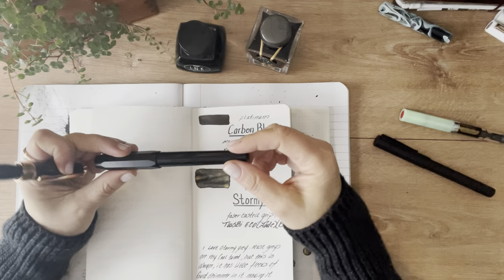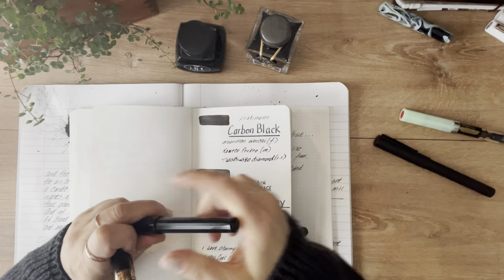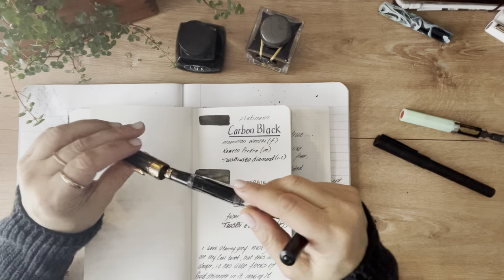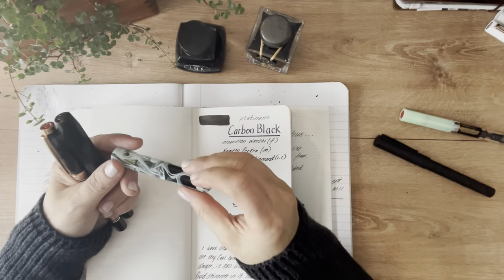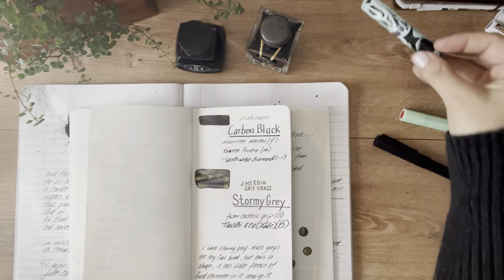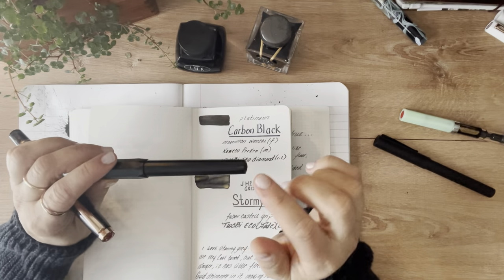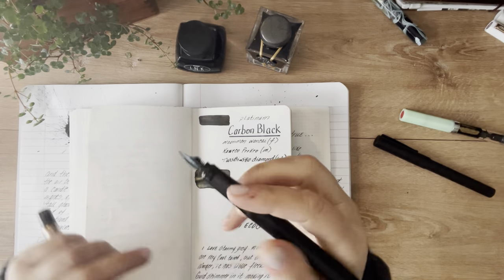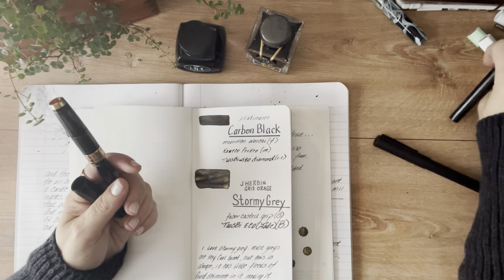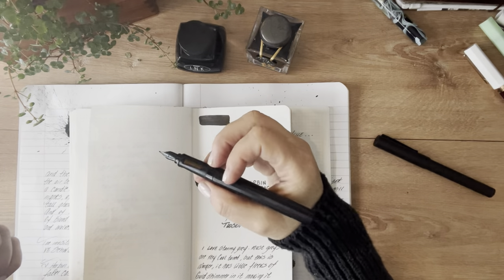I've been using these two inks exclusively in two pens. This is the Coveco Perkyo — it has a really cool nib, medium point. And this is a TWSBI 580 Diamond in a 1.1 nib, so it gets super broad strokes. I also tried the Platinum Carbon Black in my Moonman Wankai — it worked fine, but that pen is so cute it just deserves a prettier color ink inside. The only problem I have is with the Coveco Perkyo: it is so feather-light, and I'm used to writing with heavier, more substantial pens. When I try to write with it, I feel like I'm scribbling all over the page and I just can't control it.